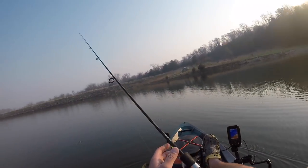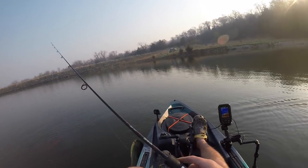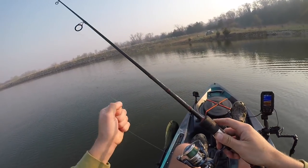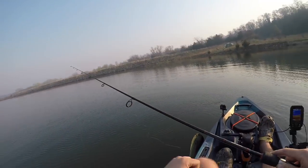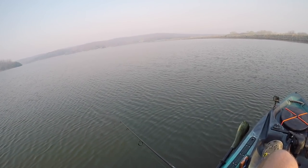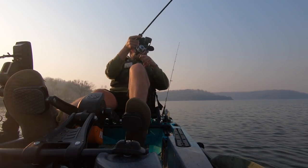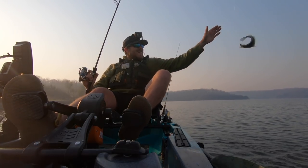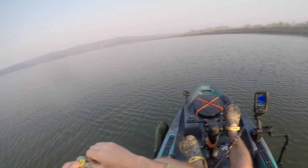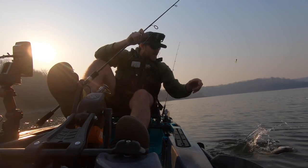Found the brush pile. Looks like we got fish down about nine feet. Dropping down to nine, ten feet... there we go — we got a crappie! I think I found them. They're on this brush pile. Nice little crappie there. Let's catch some more.